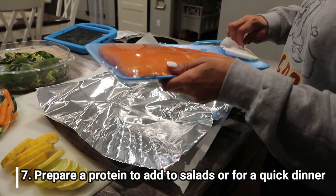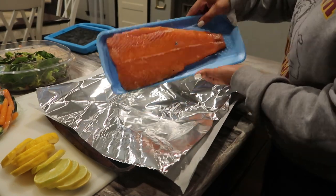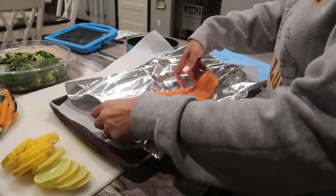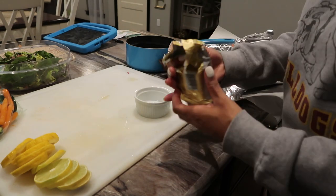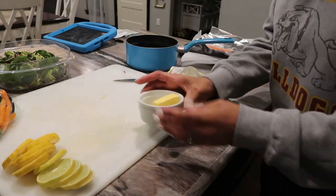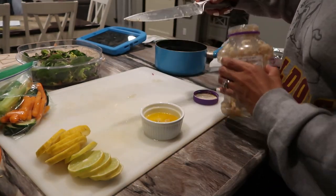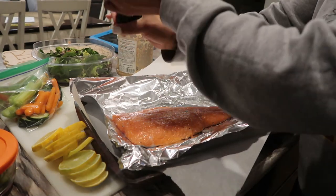The last thing I'm going to do is prepare a protein ahead of time, and this week I'm doing salmon. I love adding salmon to those salads that I'm going to be taking to work with me, and it also makes it easier if one night I'm really not feeling like making dinner — I already have some salmon cooked and ready to go, so all I have to do is heat it up with some salad or veggies. I'm making this a garlic butter salmon, so I'm just going to melt some Kerrygold butter, add some garlic to that, mix it all together, throw it on top of the salmon with some salt, pepper, and garlic salt, and just broil it until it is done.